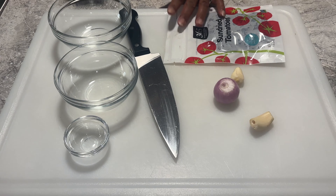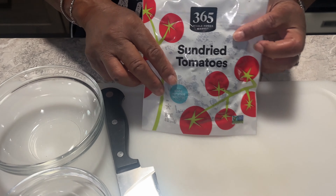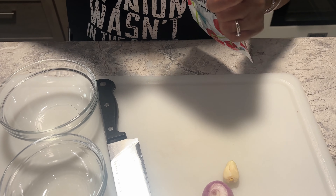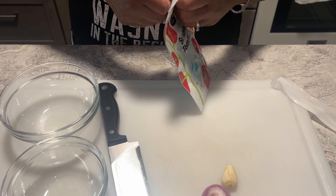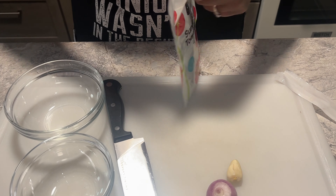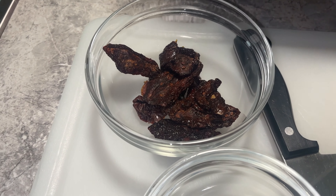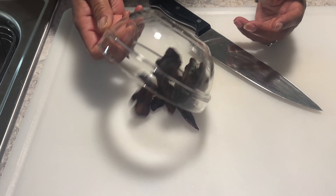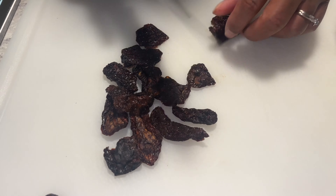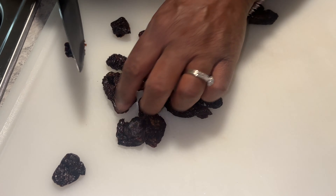Now we're going to be chopping up some of our ingredients. The first thing — this dish calls for sun-dried tomatoes. I'm opening these up. I got the ones that were in a seal-proof bag — these are a little softer. I'm going to take some of these and cut them up. I love sun-dried tomatoes, but these are a little too big so I'm going to cut some of them down.